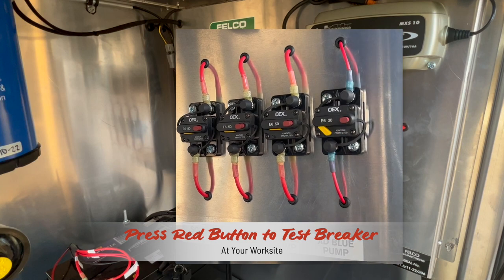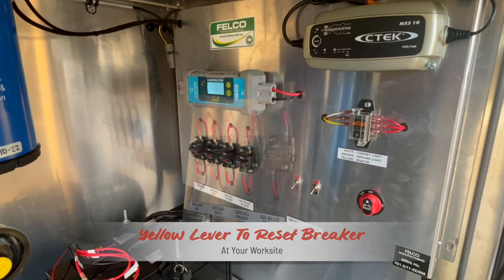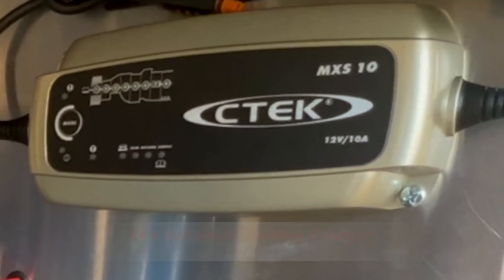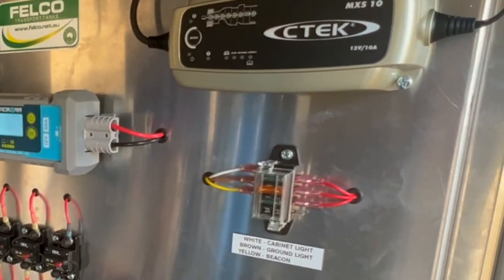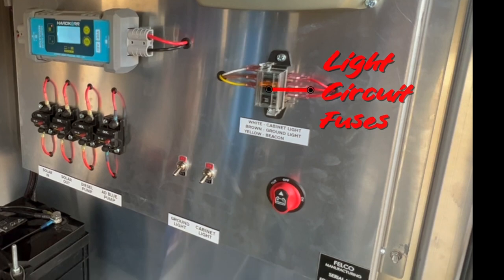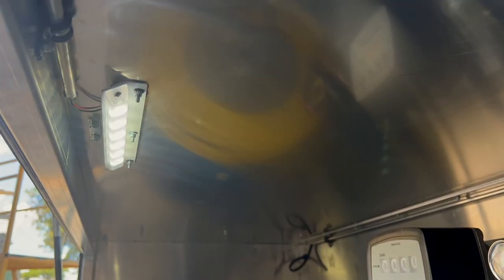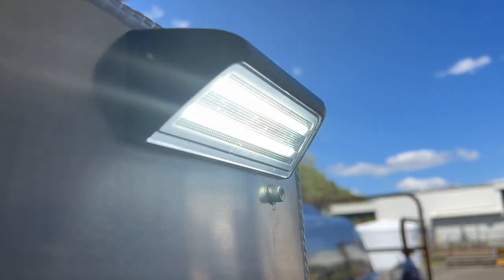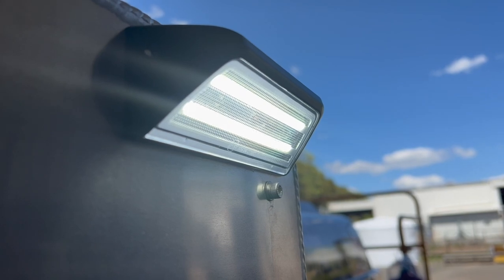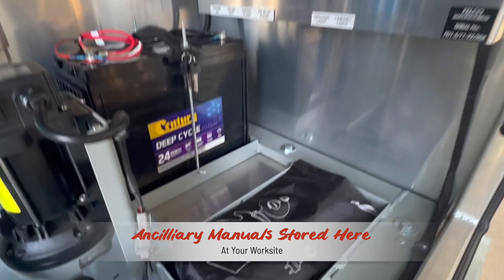Below that is a series of resettable circuit breakers — press the red button to test these and reset them using the yellow lever that pops out on reset. Further rearward is the mains charger to charge the battery if the unit is stored for longer periods under cover. Just below that is the fuses for the cabinet and outside work lights. Below that are two switches: one for the LED work light inside the cabinet and the other for the outside ground lights installed for your safety during night operations. The battery and operator manuals are below that.